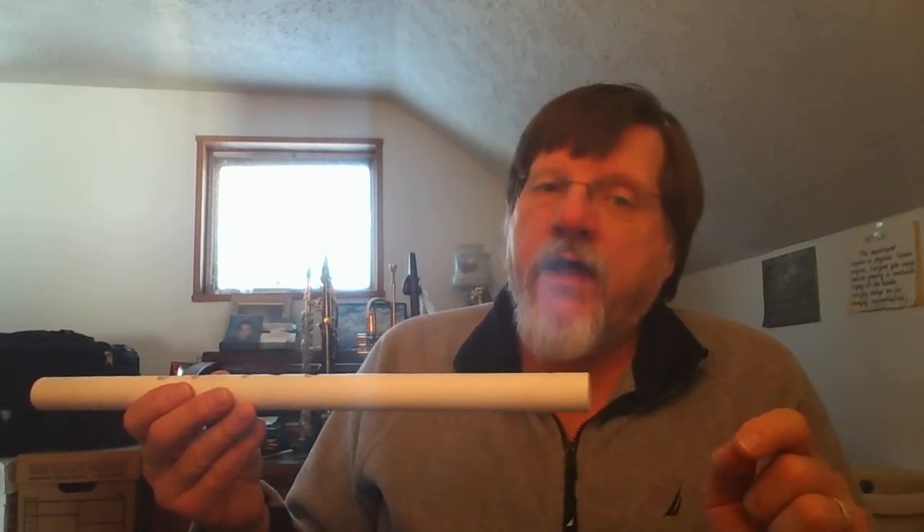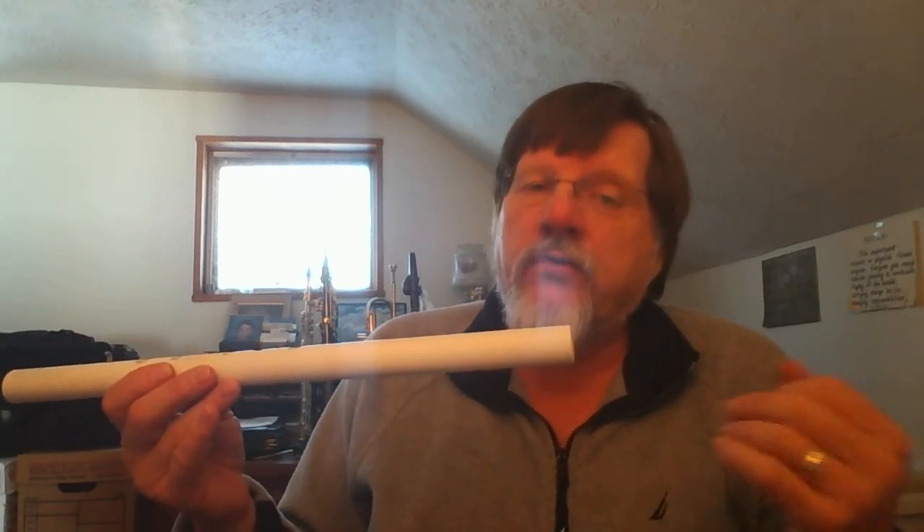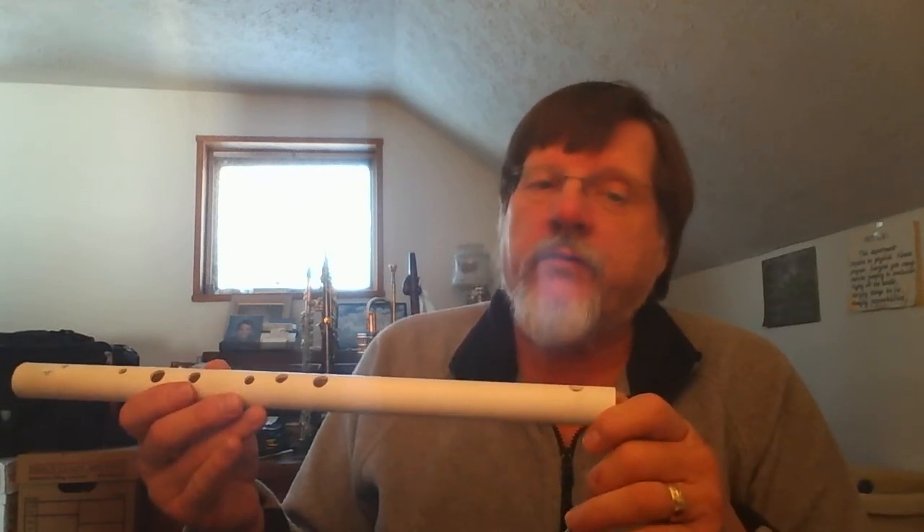Then you pucker your lips like you're going to whistle. Now the first time you try to get a sound, do not have any fingers down whatsoever. Practice until you get a sound with no fingers down, and it would sound like this.